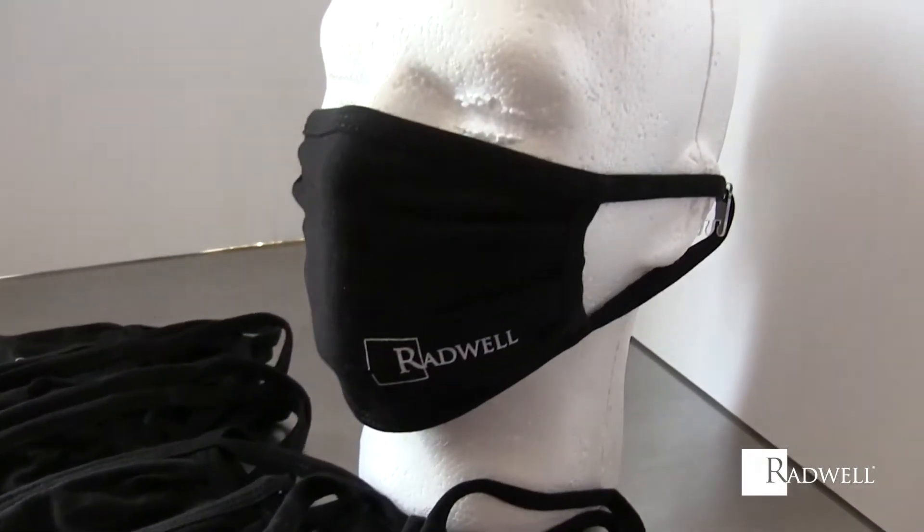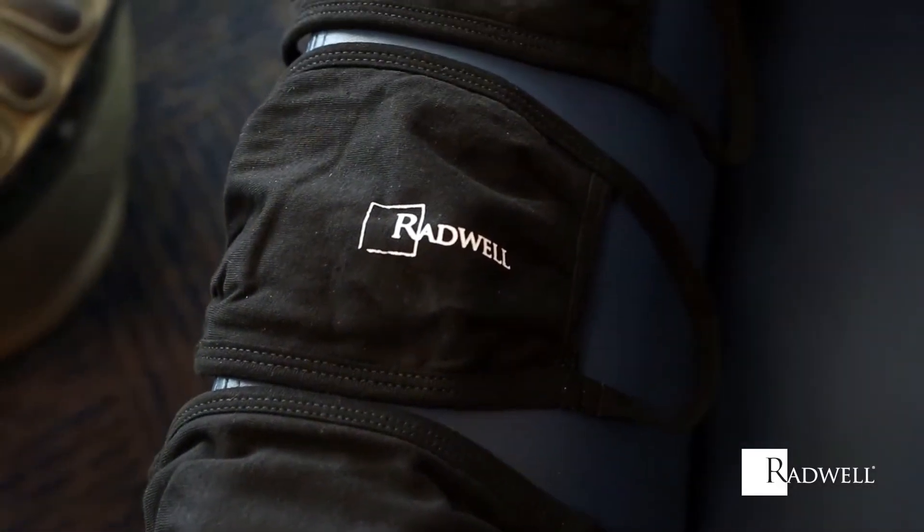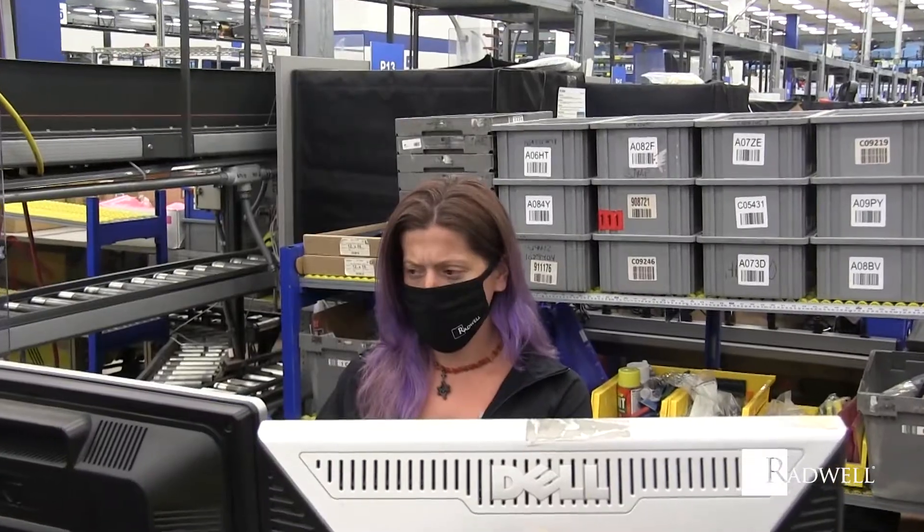Introducing Rad Mask 2020. Designed for maximum comfort, this face mask goes beyond standard cotton masks. Made with 3-ply 100% cotton knit, this washable face mask is a comfortable wear with a weight of just 4 ounces.